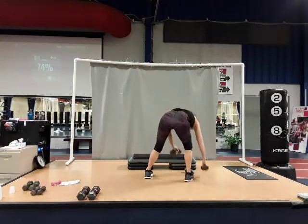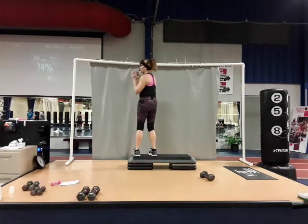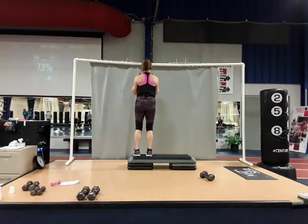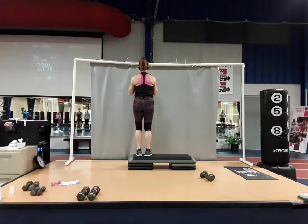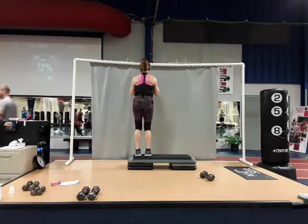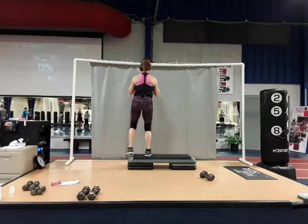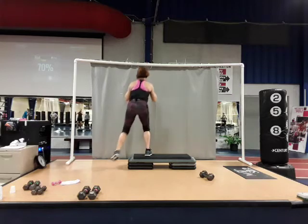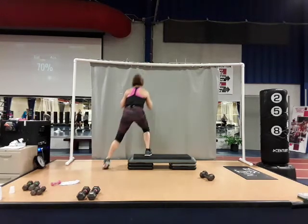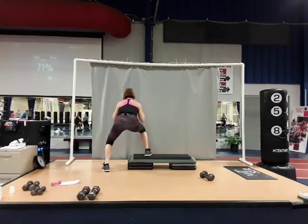Going to one dumbbell. We're going to do a drop squat off the end of the bench. Drop squat, come up. One, two, three, four, five, six, seven, eight, two more — nine, and ten. Yes.